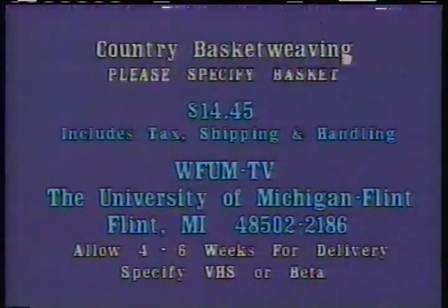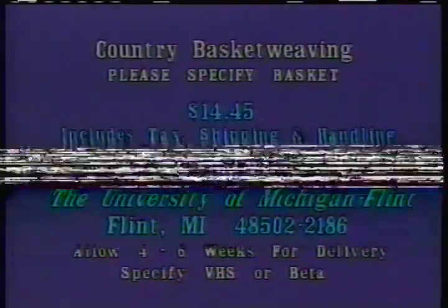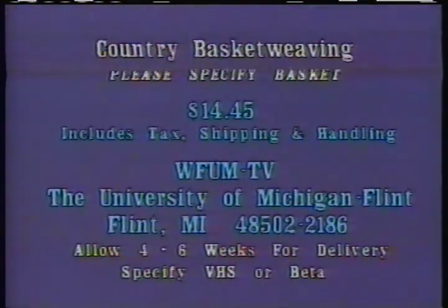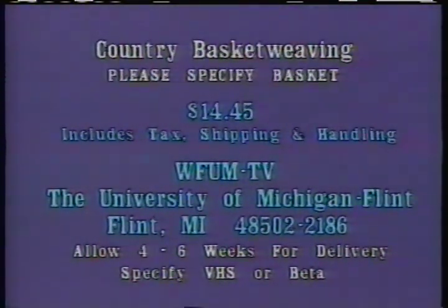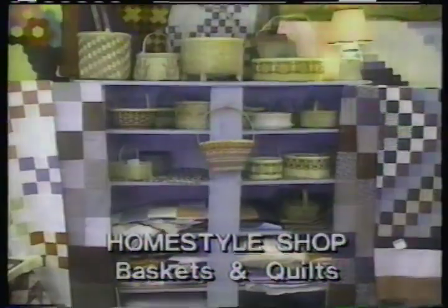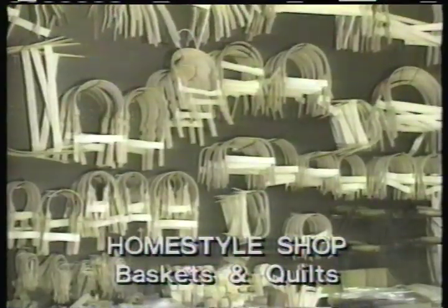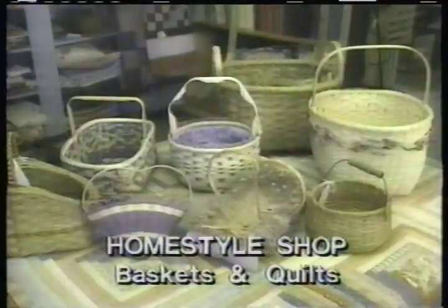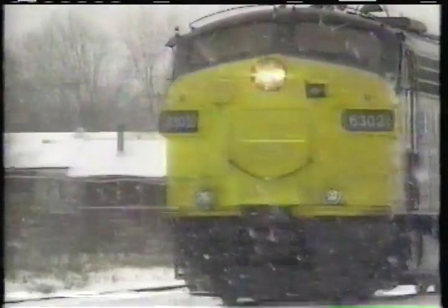To purchase a videocassette copy of this program, please send a check or money order for $14.45 to Basket Weaving, WFUM-TV, the University of Michigan Flint, Flint, Michigan 48502-2186. Please specify the baskets featured on the program. Country Basket Weaving is made possible by a grant from the Home Style Shop located in Millington, Michigan — a manufacturer and mail order company of handles and a variety of other supplies for the basket weaver.